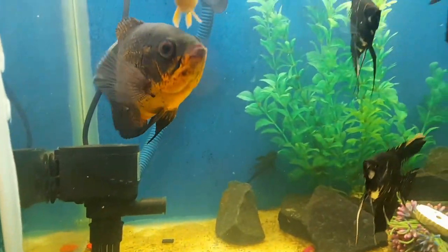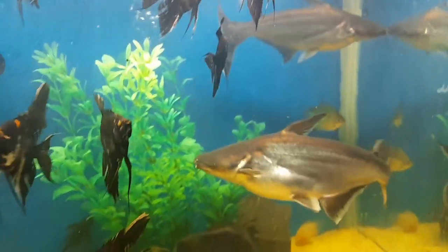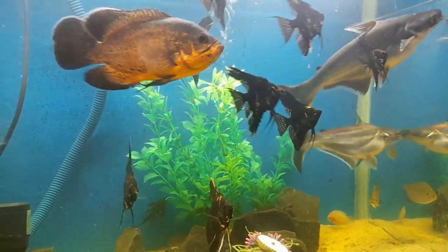Creating dim lighting conditions in the tank can mimic dusk or dawn, which is when shark fish are more likely to spawn. Now let's discuss the breeding process.